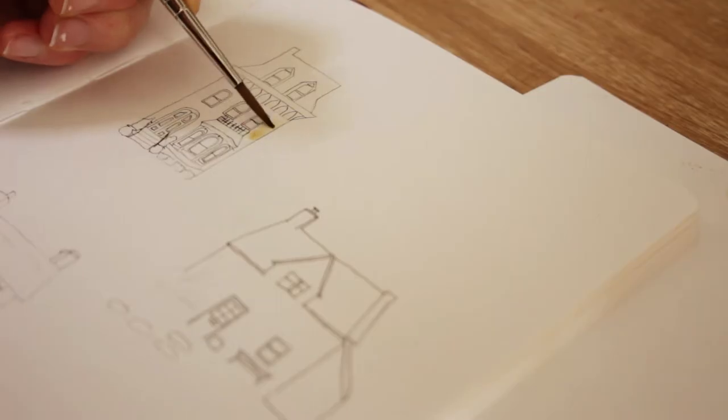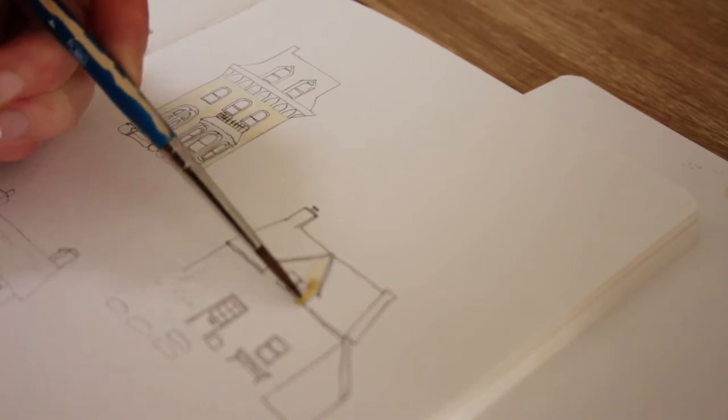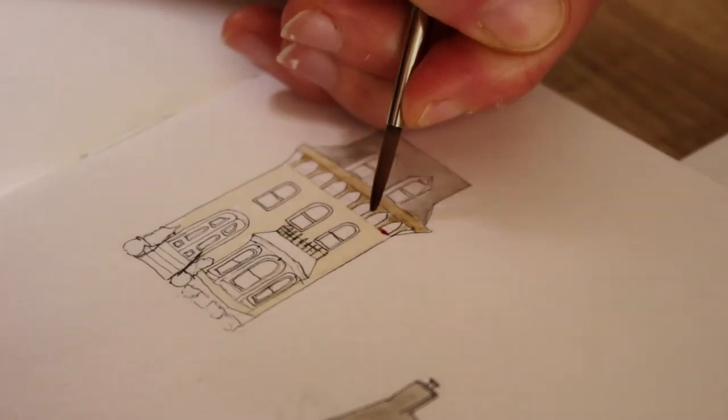Once I put the lines in I started doing the basic undercoat of the paintings — the walls of the buildings, the roofs, and just adding little details here and there.